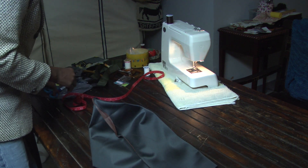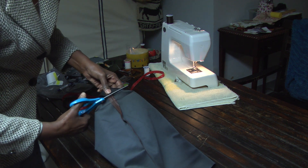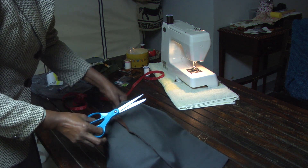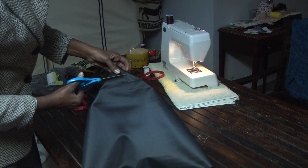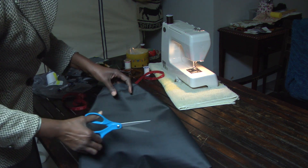Now you've sewn across here and across here — we're just going to cut off the tips. You see with that vinyl leather it's not that hard to cut off. If you have any threads that are kind of hanging, just cut those off too.